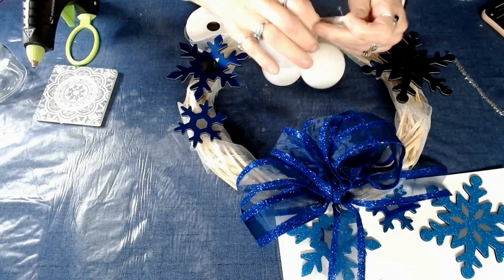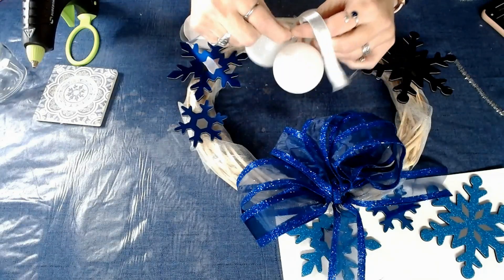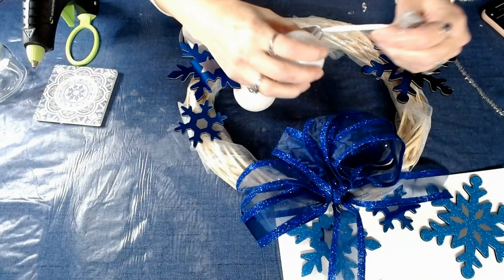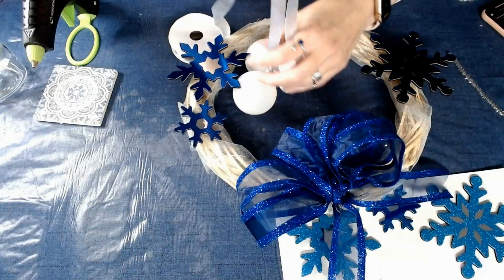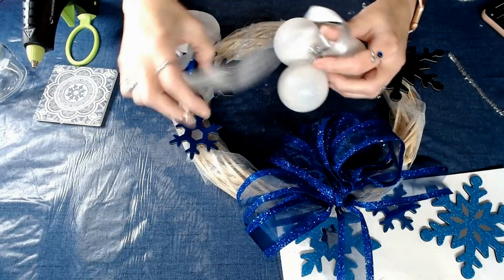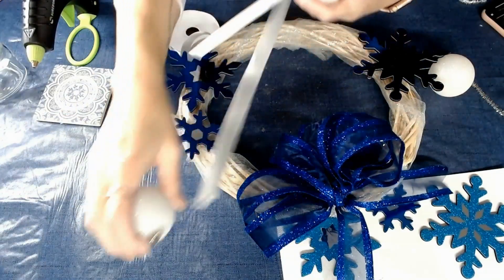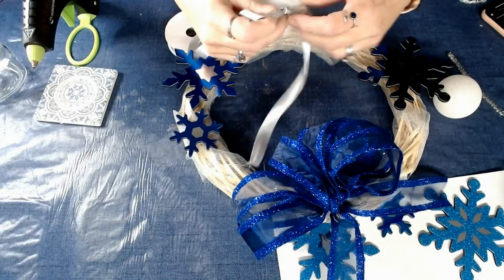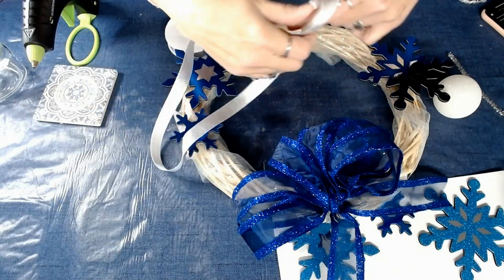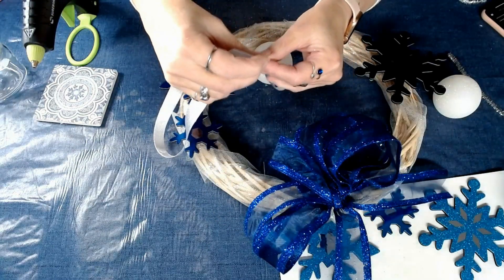Once I got the third one on and looked at how it was sitting, I wasn't quite pleased with the look of three. I kind of pull them together and take a look at them — I'm not really liking this. I wanted to see with more ribbon first, but no, I didn't like the way three looked. So I'm going to pull two of them off and we're just going to go with the one. You can change your mind in the middle of a craft project — it doesn't matter. So I want it to hang about halfway in the middle of the wreath, about that much, and I will trim that ribbon right there.